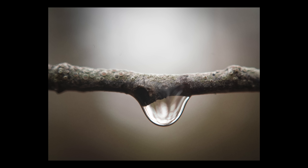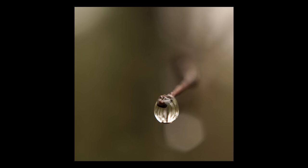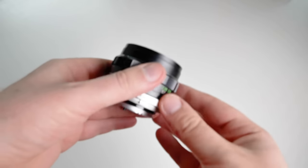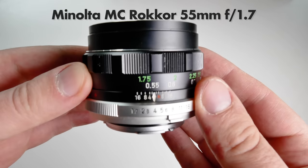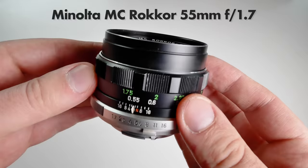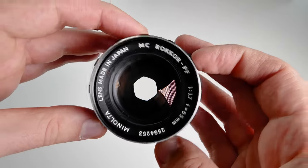In this video we're gonna look at how I took these photos and how I used a lens that only cost me 48 dollars including shipping. The lens in question is this one, the Minolta MC Rokkor 55mm f1.7. It is one of my absolute favorite vintage lenses.